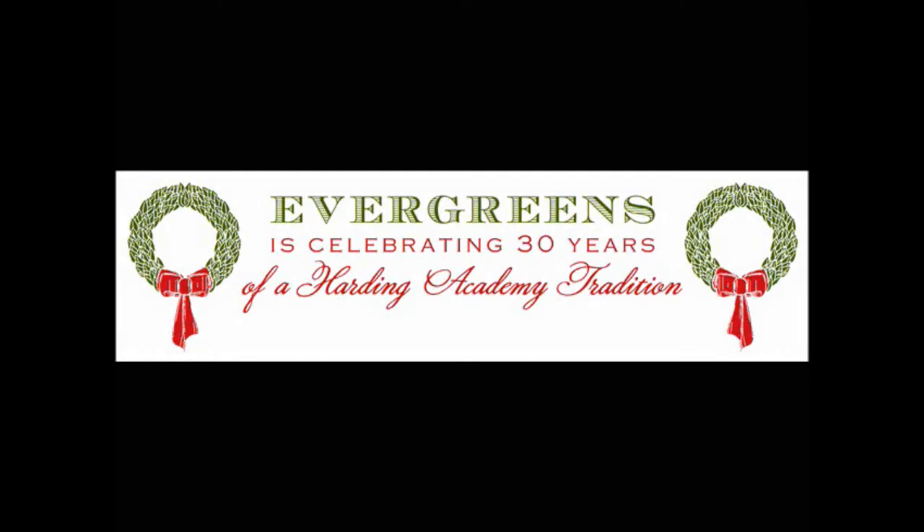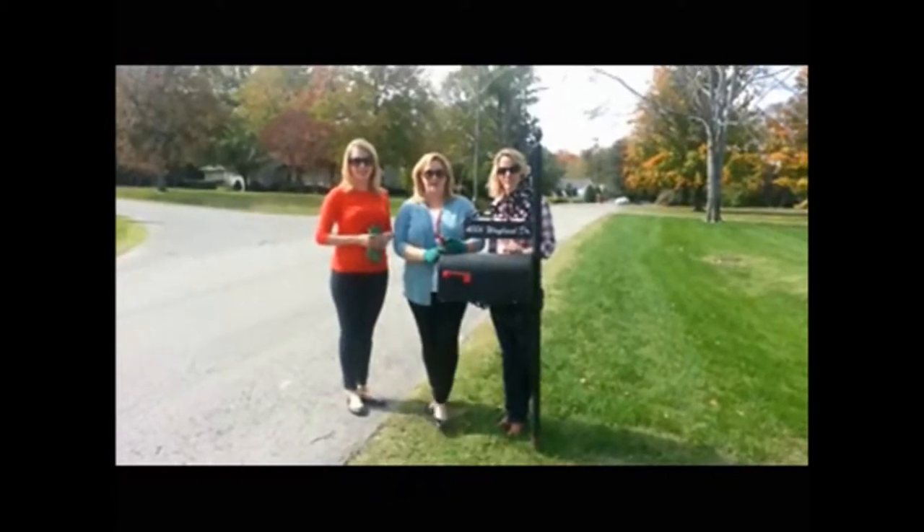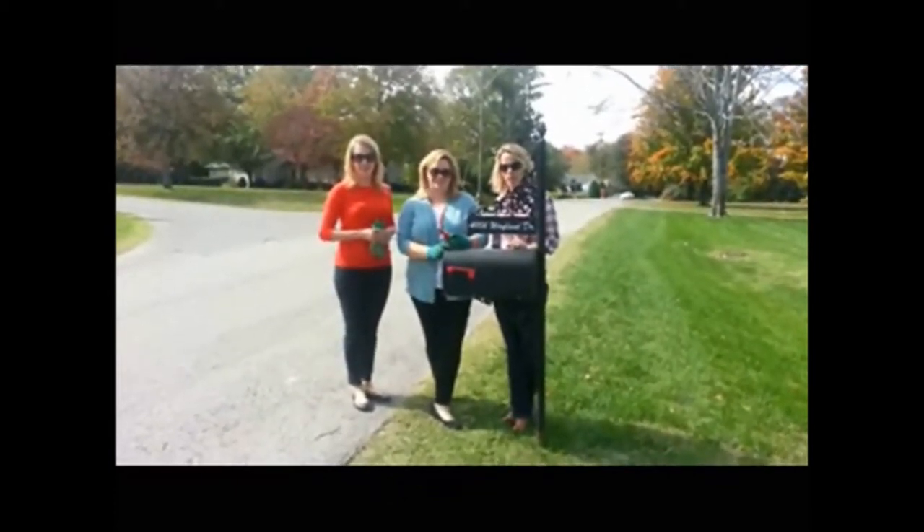It's the most wonderful time of the year. Hi, I'm Emily Duncan. I'm Katie Morrell. And I'm Kate McKee, and we're here to show you how to decorate a mailbox.